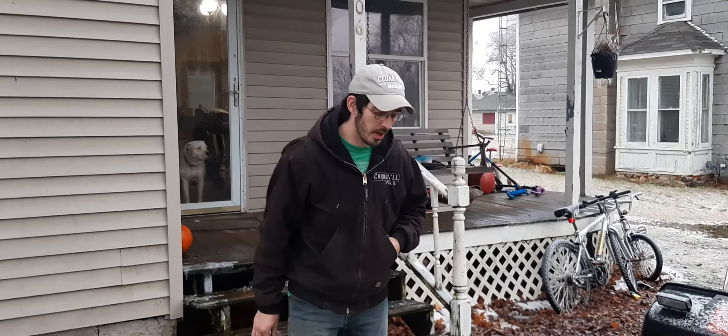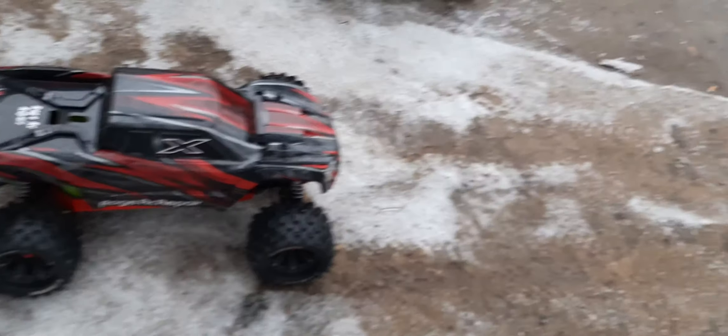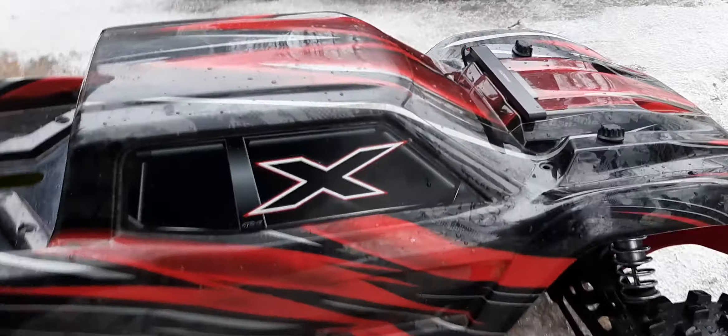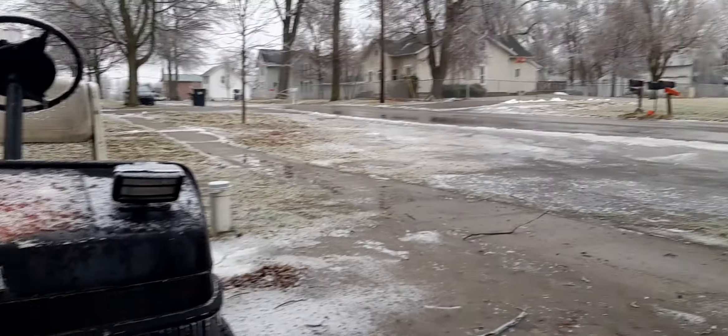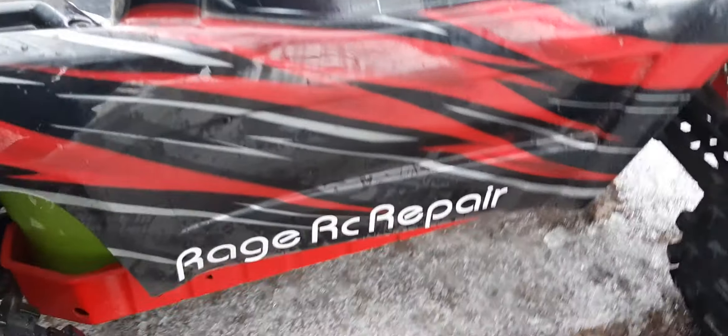Hey guys, a little video from Rage out here with Josh's Shredder — this is Triple X with the X-Max body on it. We've noticed in snow, slushy, icy, crappy conditions that we've got a lot of stuff filling the inside of the tray — underneath the whole tray. So we have built a cool little enclosure in there out of a bucket.